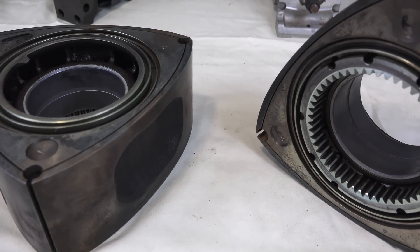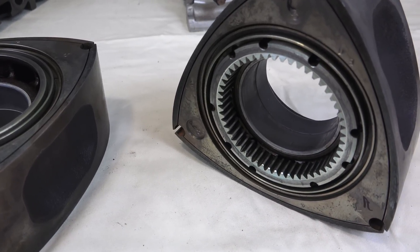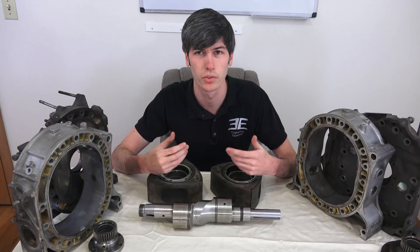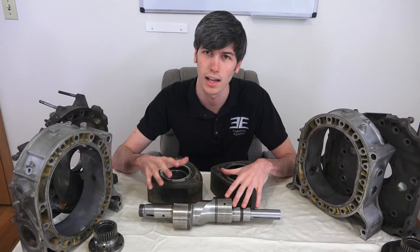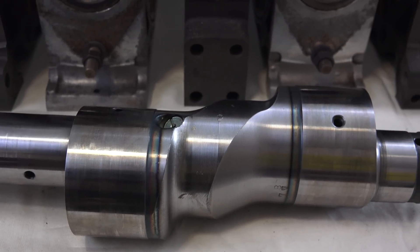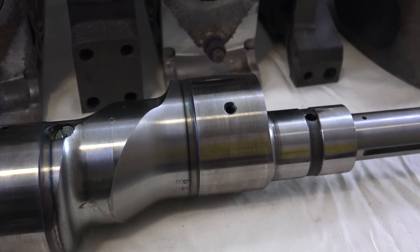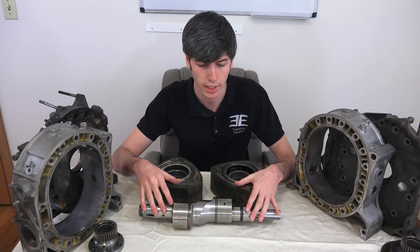Another advantage is the fact that there's no reciprocating mass — all of this is always rotating. One of the disadvantages with piston cylinder engines is that when you have reciprocating mass such as the valves going up and down, you can have valve float, and because of valve float you can't rev to higher RPMs. An engine like this can rev extremely high because it's not limited by a reciprocating mass. With rotational mass versus reciprocating mass, it's also going to be very low vibration — a very smooth running engine.